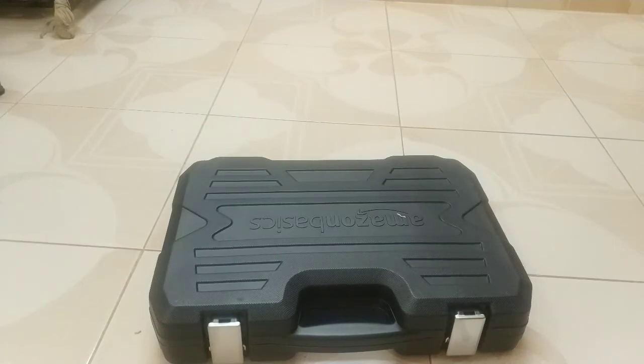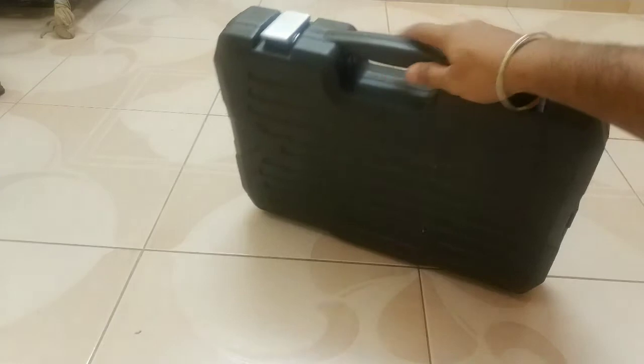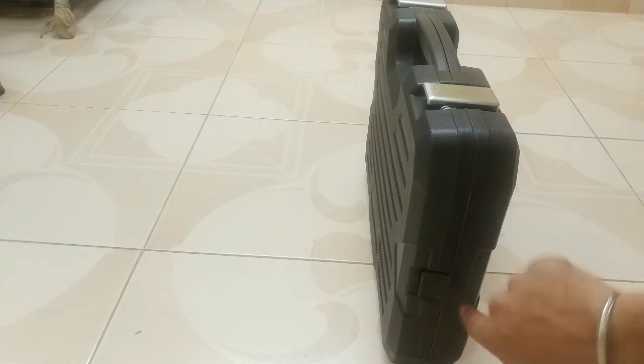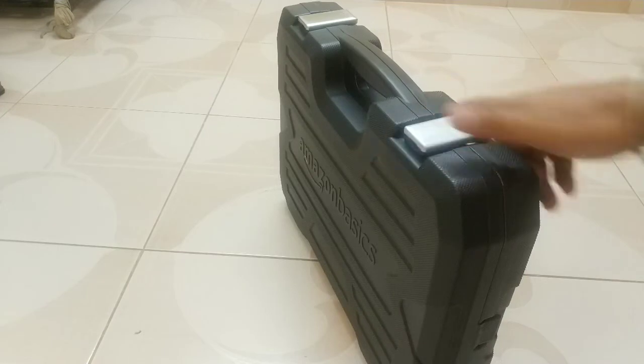I will also show you a quick 360-degree view of the box. Consider this as the top side of the box, and this is the other side. You also have some sort of plastic latches over here and on the other side as well.